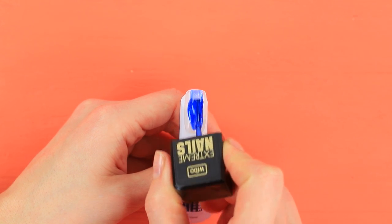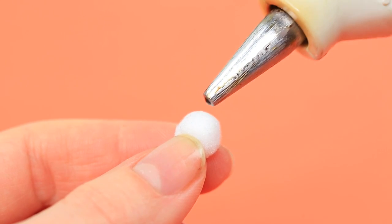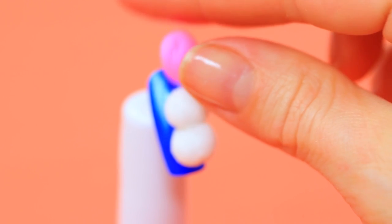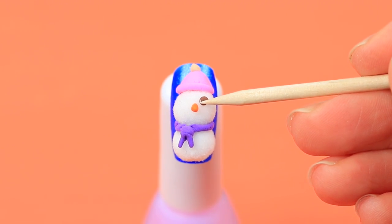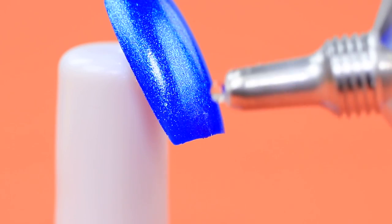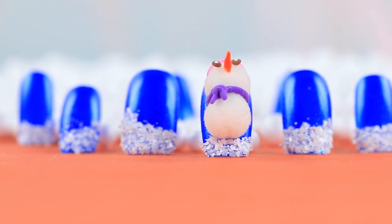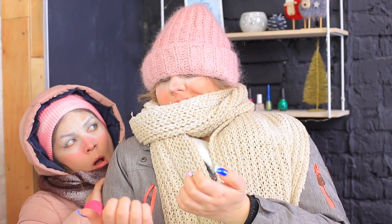Coat a nail with pearly blue nail polish. Glue two little felt balls to each other and attach them to the nail. Shape snowman pieces from light clay. Add pupils with white paint. Apply glue to the rest of the nails and sprinkle them with artificial snow. The first manicure is done! What a cute snowman — it's adorable and it definitely won't melt!